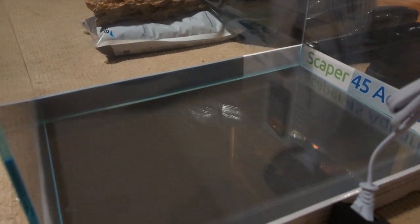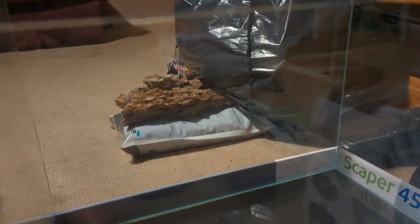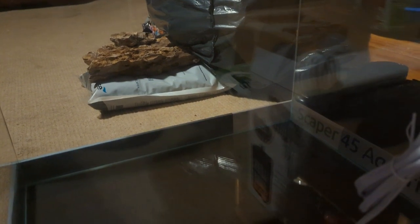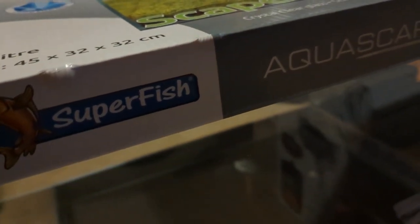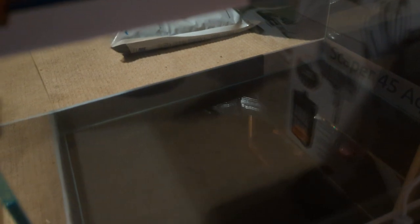Look — minimal silicone used, so it looks absolutely perfect. Opti-White glass makes it look crystal clear. I definitely recommend looking at these Superfish kits — they come in a range of sizes and styles. You've got the Superfish kits which actually come with LEDs and heaters all built in one, then you've got the Superfish Scaper lines like this one. For £89.99 you cannot complain.